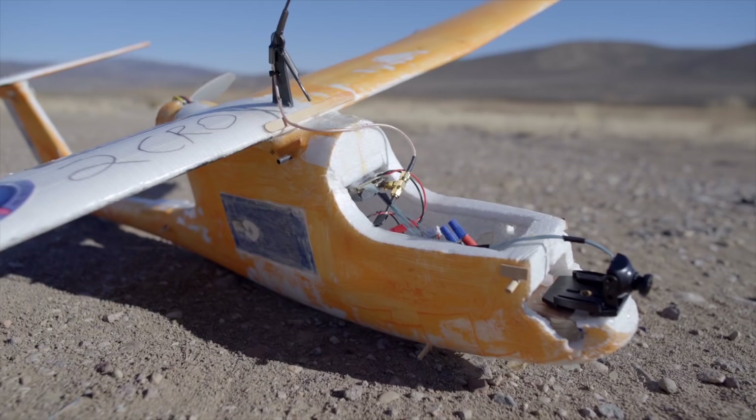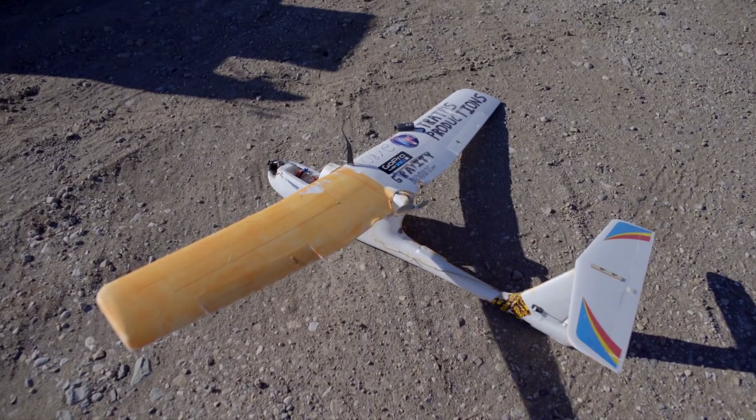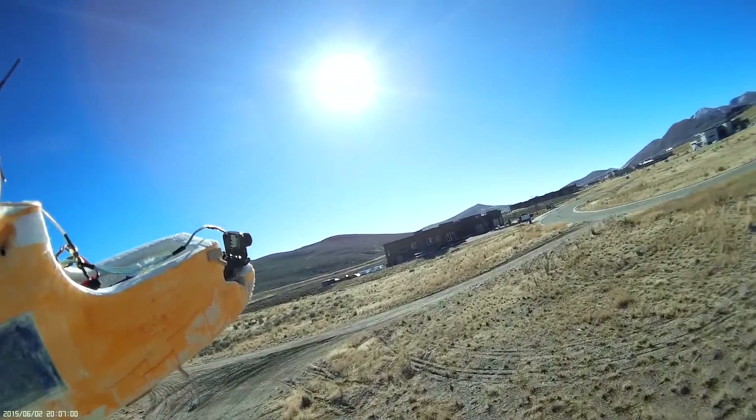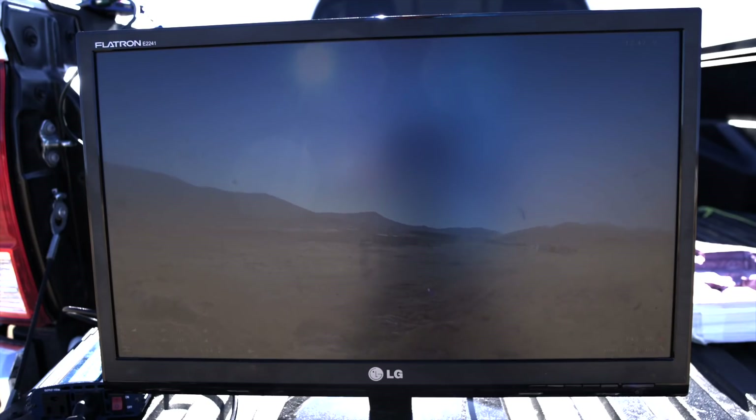For my first test flight, I installed the transmitter and camera on an old Skywalker just to make sure the system worked and it wasn't going to freeze up and cause a crash. At this point, I kind of expected it to work similarly to the other HD downlink systems I've used, which would mean losing signal a few hundred feet away and getting a blue screen.